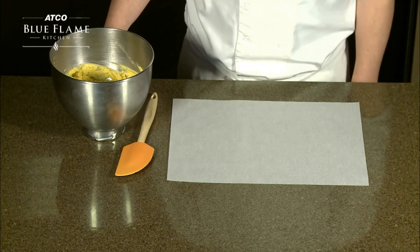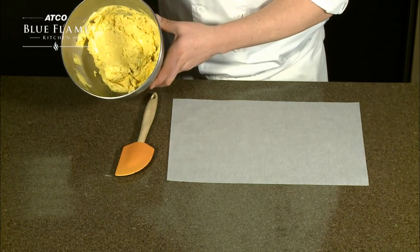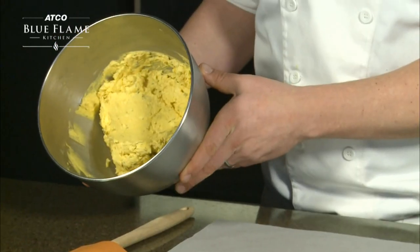Compound butter is a butter that has been whipped with different ingredients. Here we have a carrot and coriander butter that we will be rolling into a log for easy use.